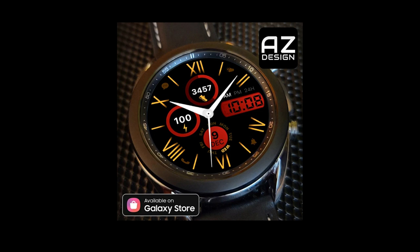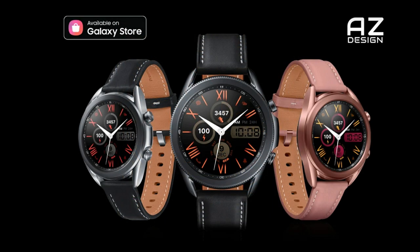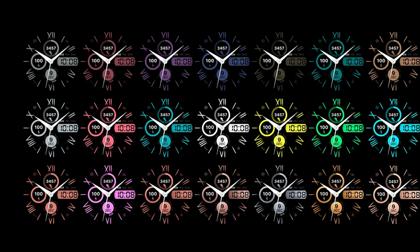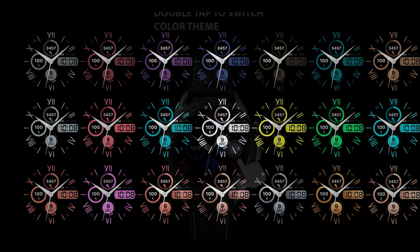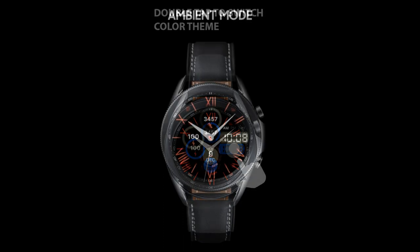Welcome back to Jibber Jab Reviews — thanks for joining me and supporting the channel. Today I'm looking forward to showing you not only a brand new design, but one from a new developer making their debut on the channel. It's from a female developer called AZ Design, which is awesome to see more ladies designing in the watch face community, especially when they come with a really attractive design like this one.